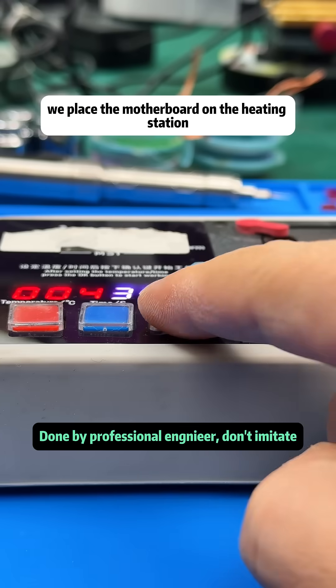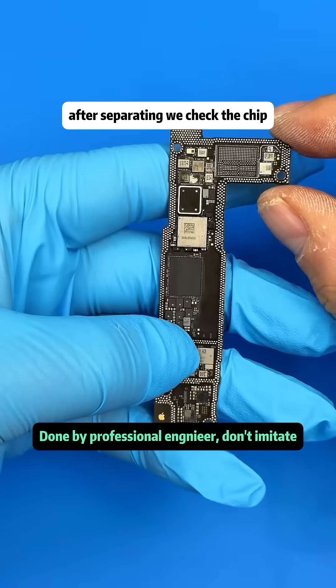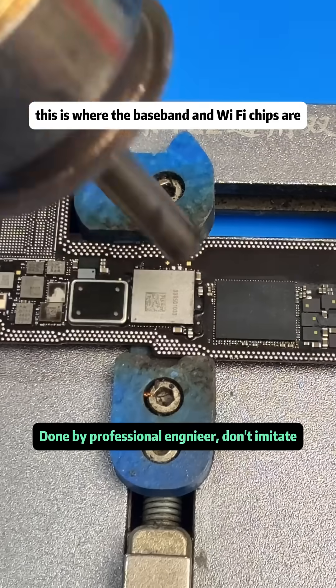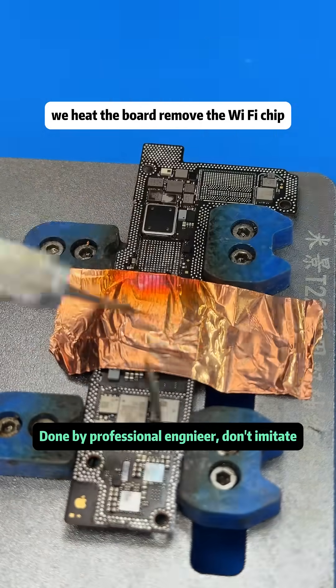We place the motherboard on the heating station and separate the top and bottom layers of the board. After separating, we check the chip under the A15 — there's a red marking. This is where the baseband and Wi-Fi chips are. We heat the board and remove the Wi-Fi chip.